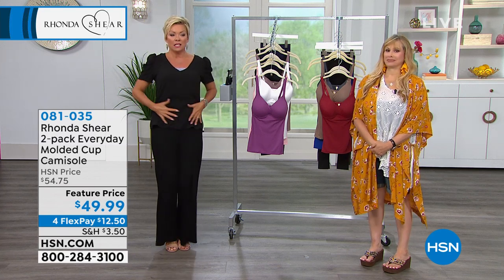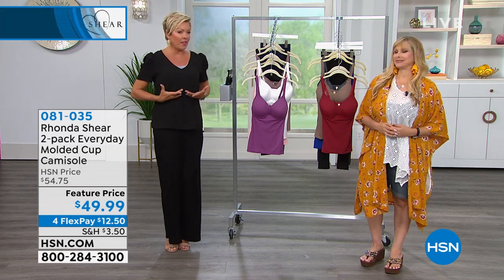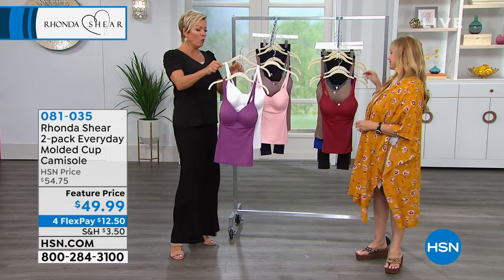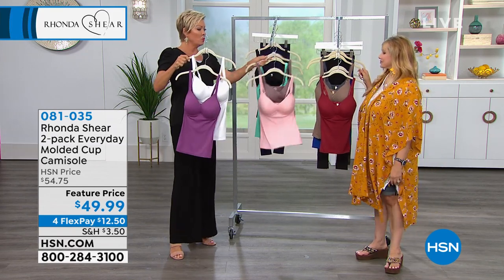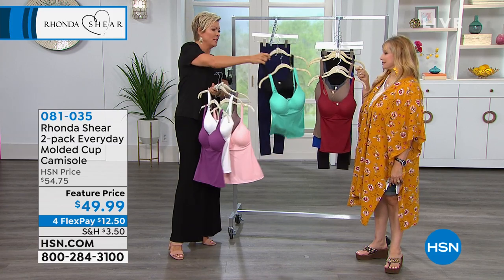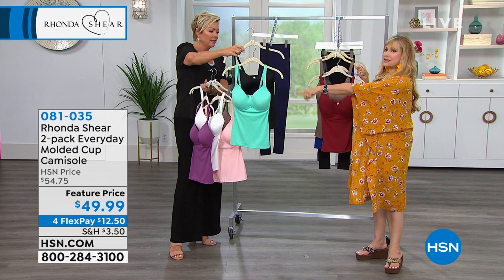They give you true support right in the midsection and they're molded in the cami, so our top and a bra in one. This combo is the white with purple, this one is the mocha with the blush — so pretty. I like this one too. This one is black and the teal. It's so summer.